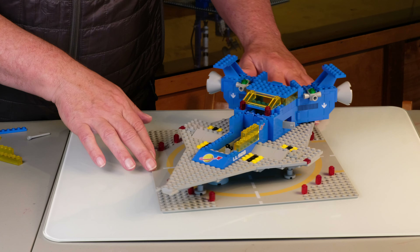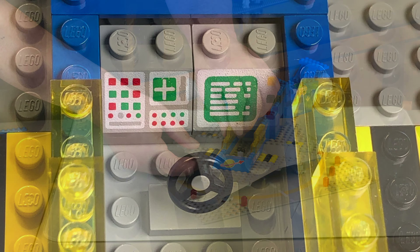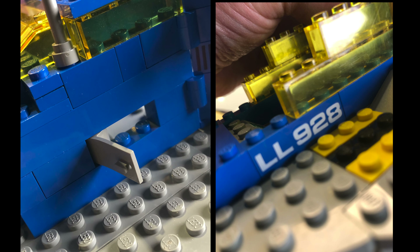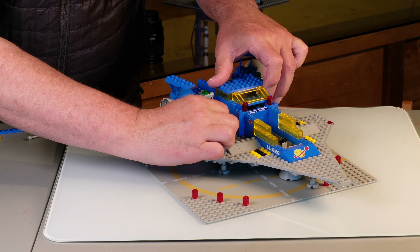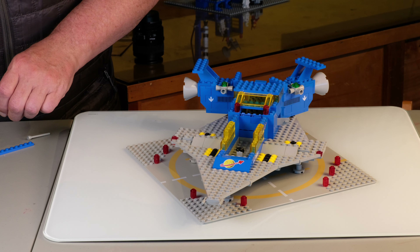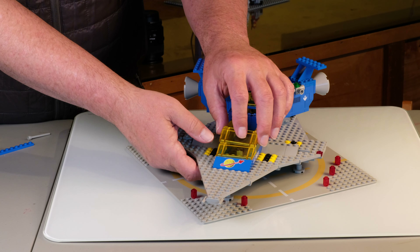I've taken apart the cockpit a little bit, and these translucent yellow pieces, I think, are gorgeous. You've got to laugh — look at that, it's a steering wheel! Remember, they were sharing pieces with the Town and City sets. The 'LL' here on the right means Legoland 928. All these space sets had printed bricks — as far as I can tell, there are no stickers. I'm rotating this a little bit, let's go ahead and finish the cockpit.